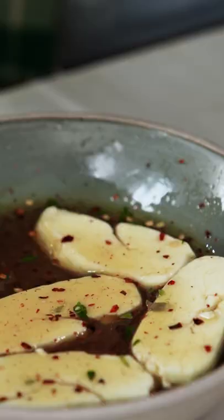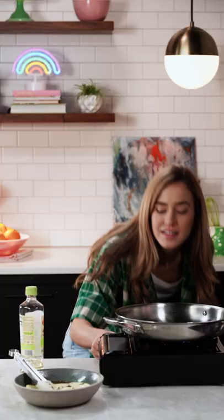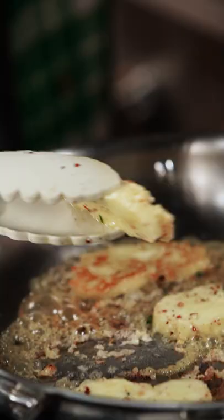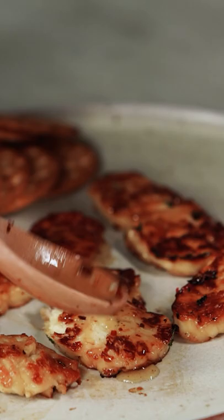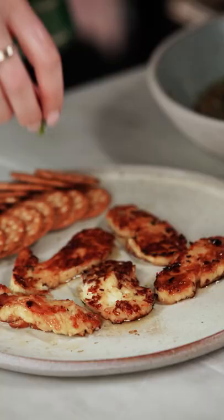Really get it doused in that hot honey. Let's heat up our skillet with a little bit of olive oil. Oh my gosh that smells good. Wow, that's gorgeous. Oh so shiny. And some fresh thyme for a lovely pop of color.